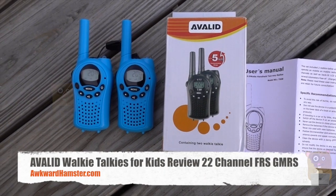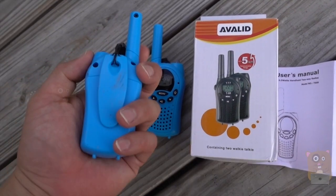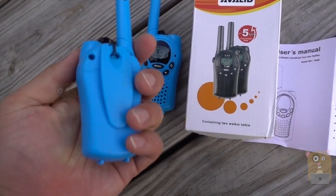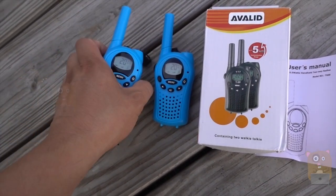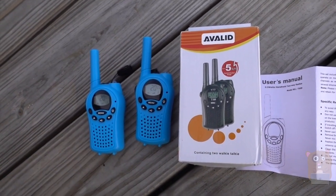Hi, welcome to OkoAmster. Today I'll be reviewing this Avalid walkie-talkie, and this is how small it is. It's really small — it's more of a kid size, and it costs about $25-$26 off Amazon.